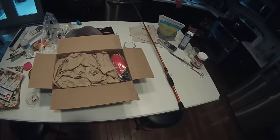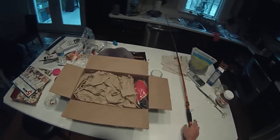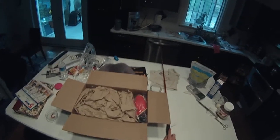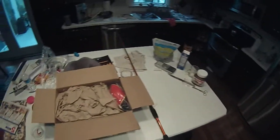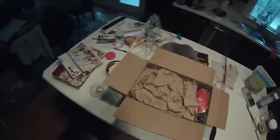Hello guys, so my shipment from Tackle Warehouse just came in today, literally like 15 minutes ago, and I wanted to just do an unboxing of it, so yeah, here we go.